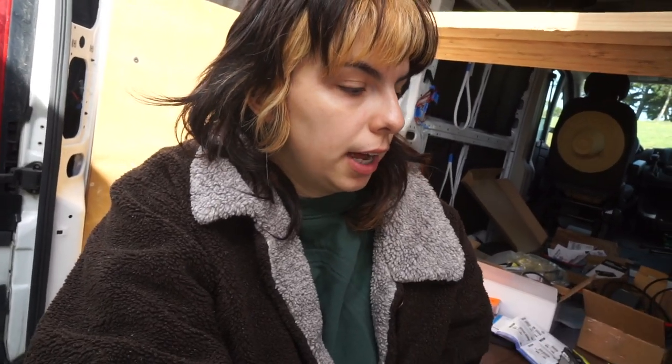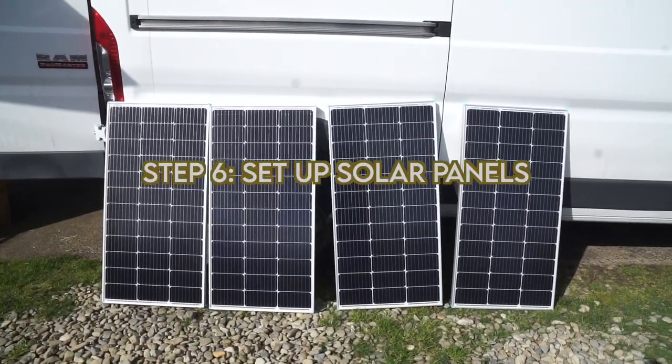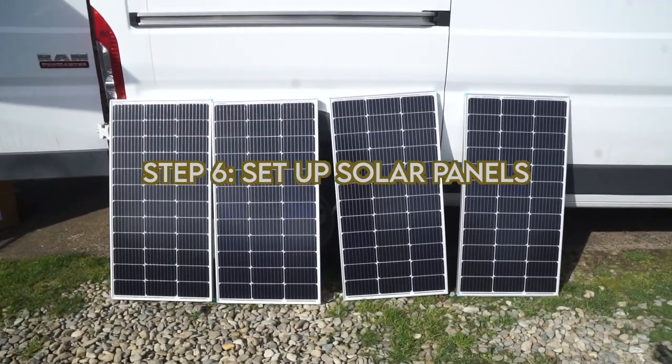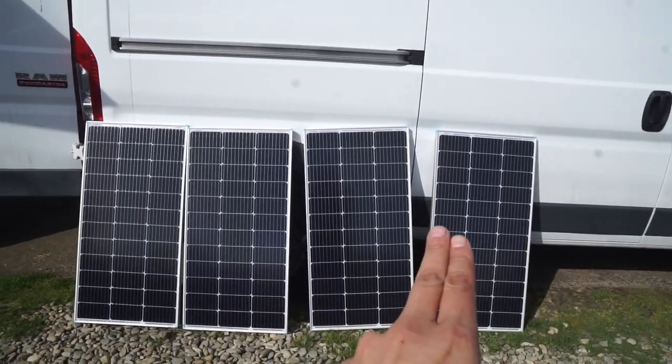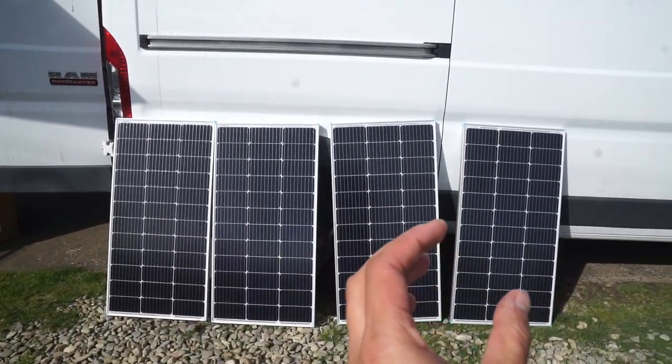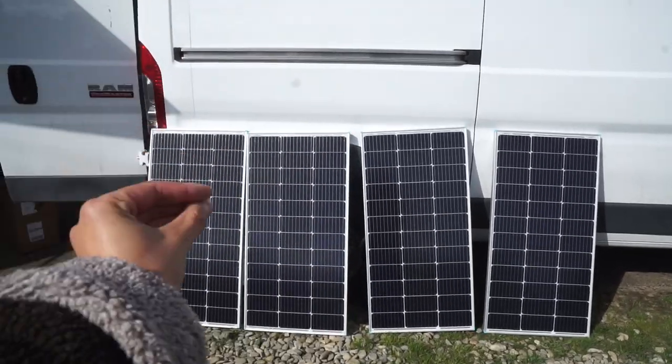It's important to connect your entire battery system first prior to connecting your solar panels, because if you connect your solar panels directly to your controller without any energy having a place to be stored, it can end up burning up your controller. So now that we have all of our battery connections complete, we can set up our solar panels. I have four 100 watt solar panels going on top of my van. I'm connecting them in series-parallel, which means these two are connected in series, these two are connected in series, and then these two pairs are connected in parallel going into my van.